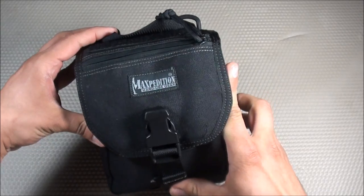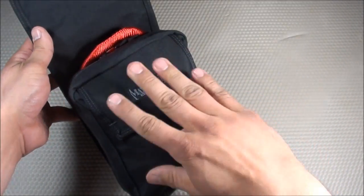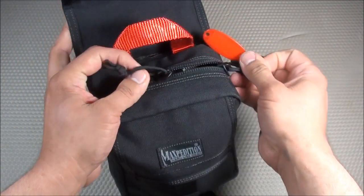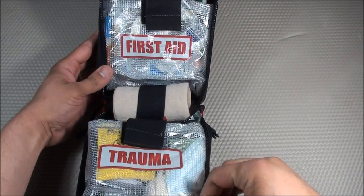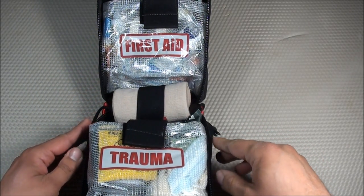This medical pouch is divided into four different sections: a Tools section on top, a Pharmacy section, and when you open it up, a First Aid section and a Trauma section. I'll go through all of these different sections of the medical compartment.